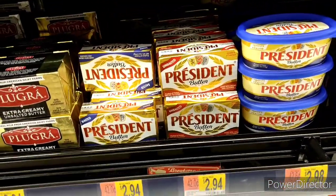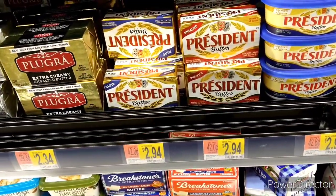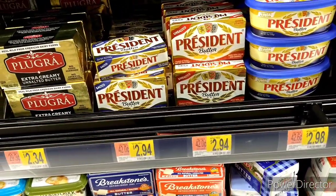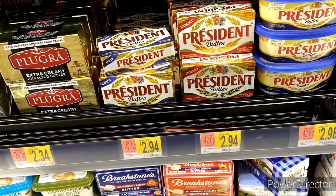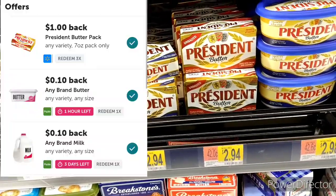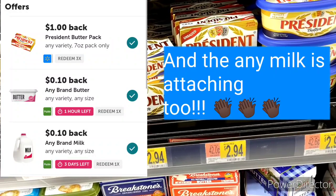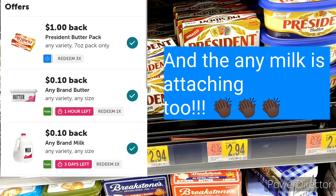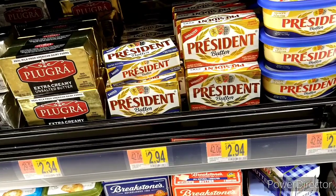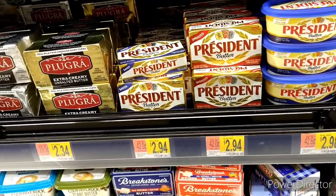My next item I have to hurry on because I have one hour to claim it — it is the Presidential Butter. Never used it before, but we have two offers. One offer for me expires in an hour. It is $2.94. We have a $1 Ibotta rebate, plus a 10-cent rebate for any butter. That makes it $1.94, then 10 cents off for $1.84 — not a bad deal.